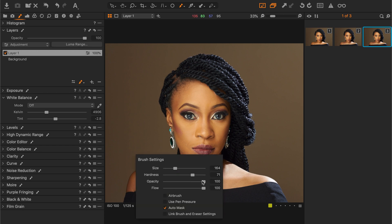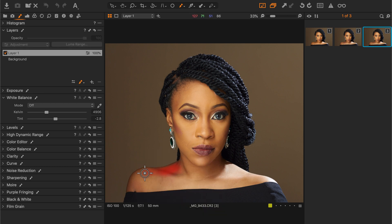Make sure your brush has a flow of 100% and opacity 100%, and you can turn on your auto mask for precision. We'll paint on the entire neck region — we want to correct the entire skin of the neck, so select the entire neck.